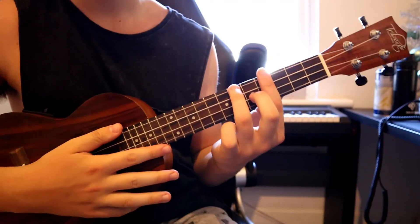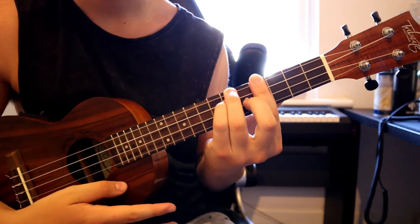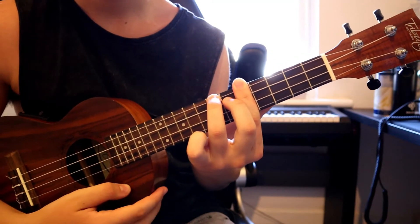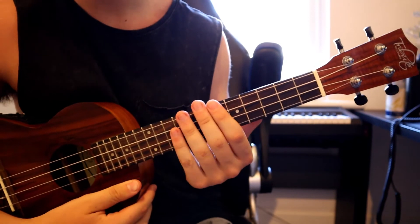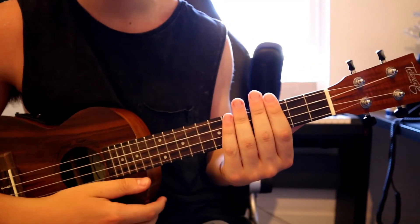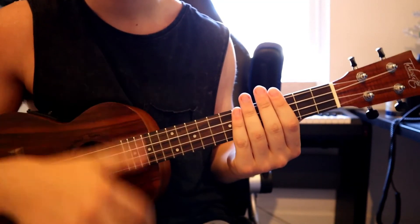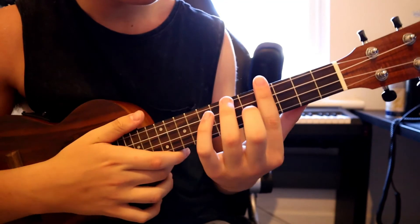So once you've finished learning those chords, it should sound like this all together. Starting with the verse, what you're going to be doing is playing each of those chords just once — just a quick strum, like this.